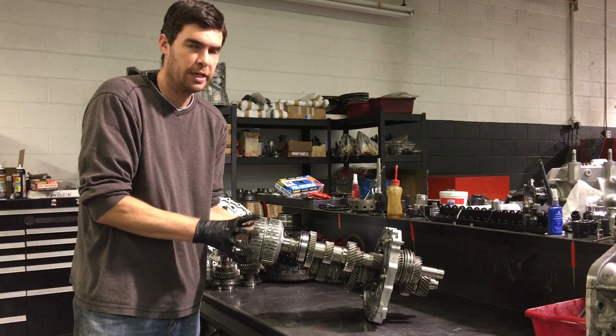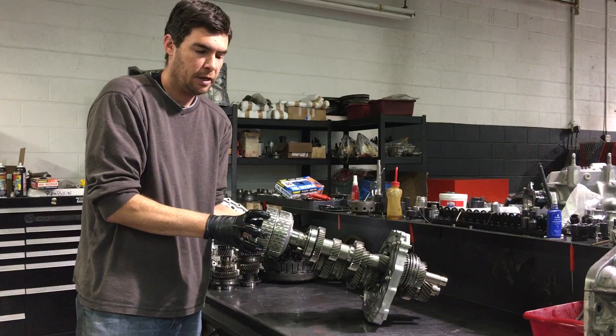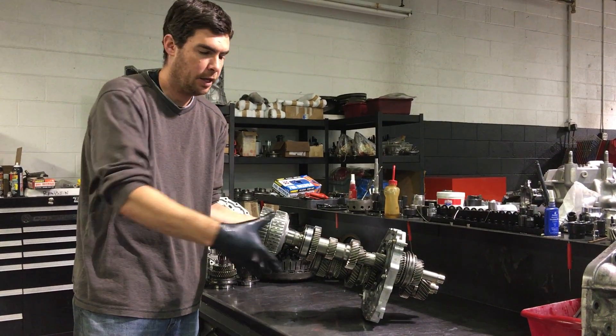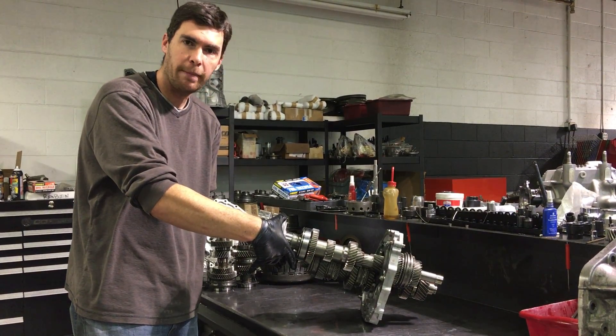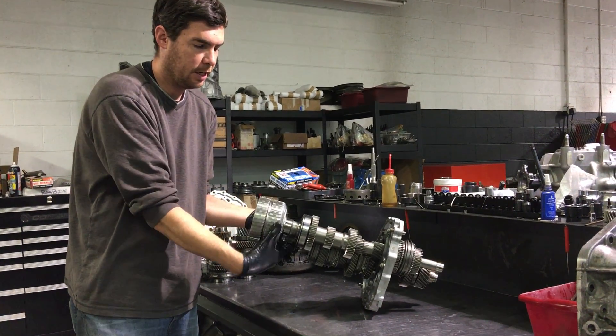When we shift into second, what the system simply does is it takes pressure away from the clutches on the B basket and then applies the clutches on the A basket to engage second gear. So you see second gear is moving now.